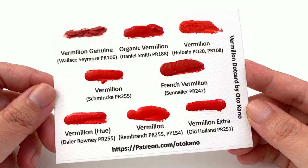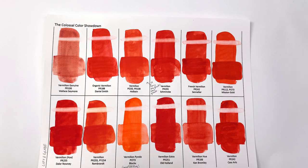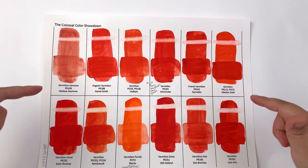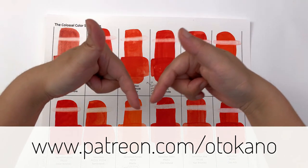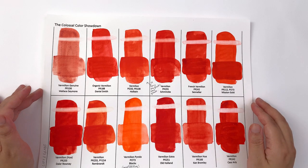In the next video we'll look at gradation, the salt test, how these colors look on cotton paper, and how they mix with other colors — look forward to that next week. In the meantime, let me know in the comments which is your favorite vermilion, and whether this video has changed your mind. All purchase links are in the description below, and high-res scans of all my test sheets are over on patreon.com/autocano. See you in the next video!